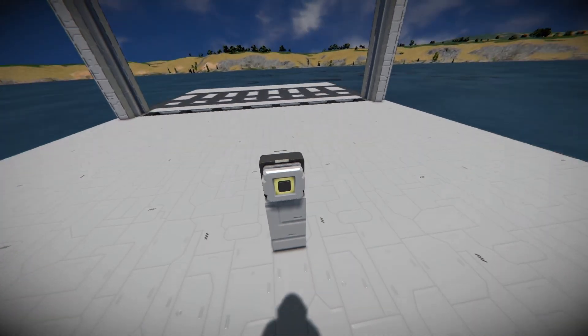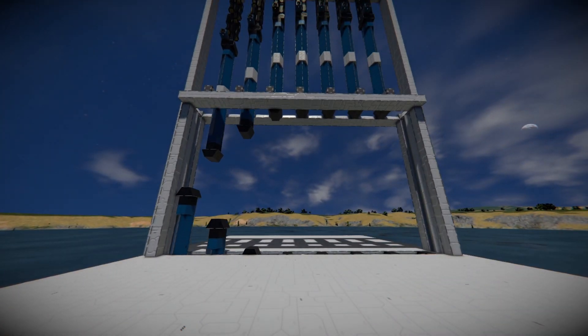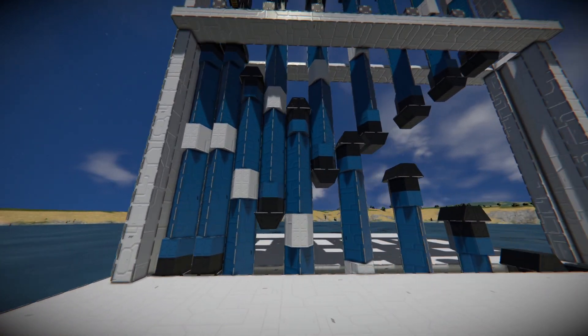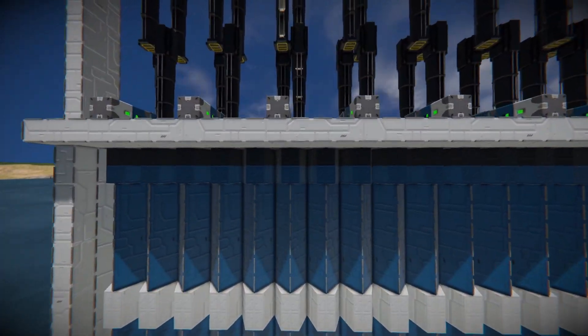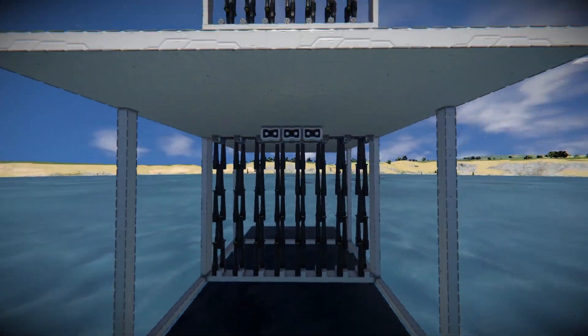I'm not sure what to call this door. It has these pillars evenly spaced with others coming from the top. They lock in place using merge blocks, and it has way too many pistons.